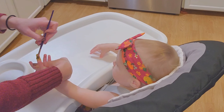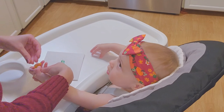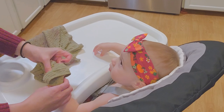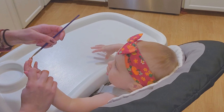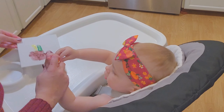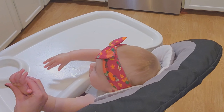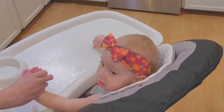Yellow — ready? Yay! Orange, orange — ready? Red — it's bright, huh? All done.